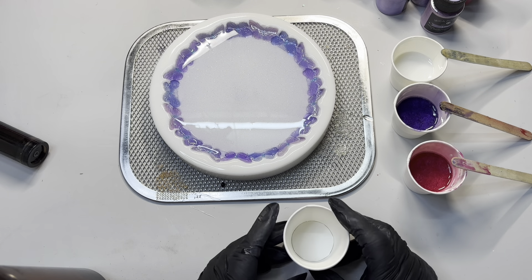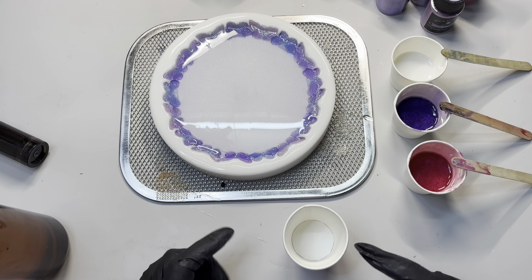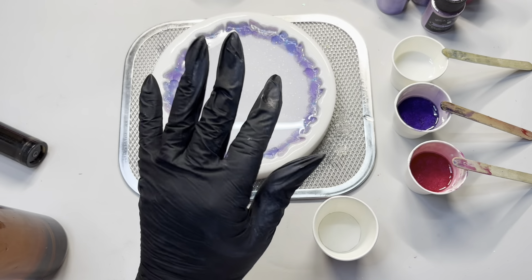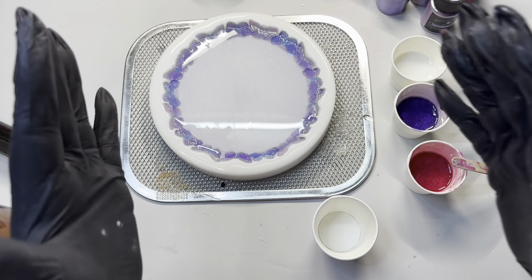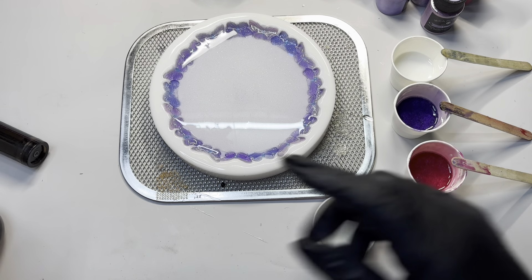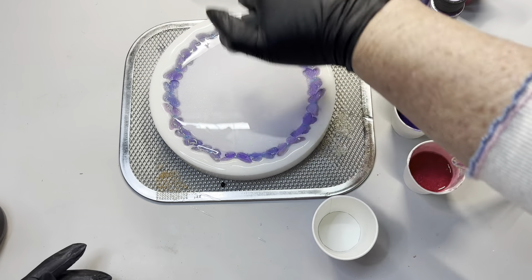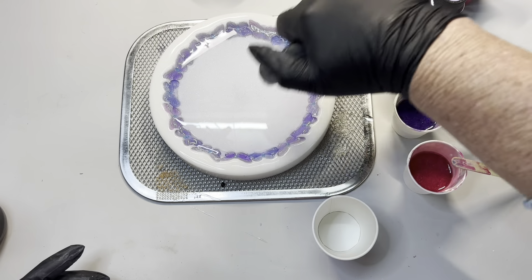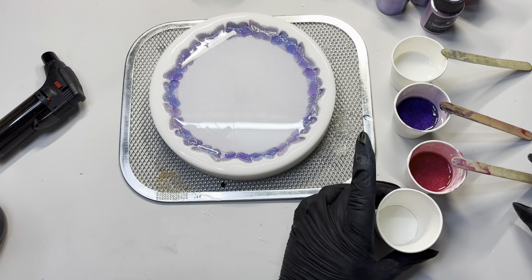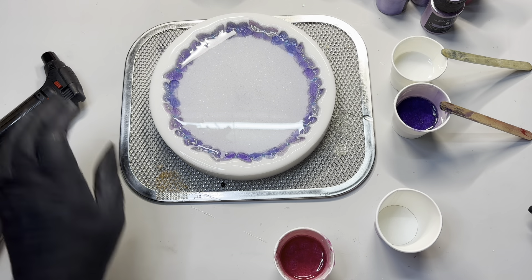I'm going to put a little bit of each into a cup and then pour a little bit — it's a bit hard to explain what I'm going to do, so I'll just show you. Give that a bit of a torch — forgot to bang out the powder again. Give that a bit of a torch.